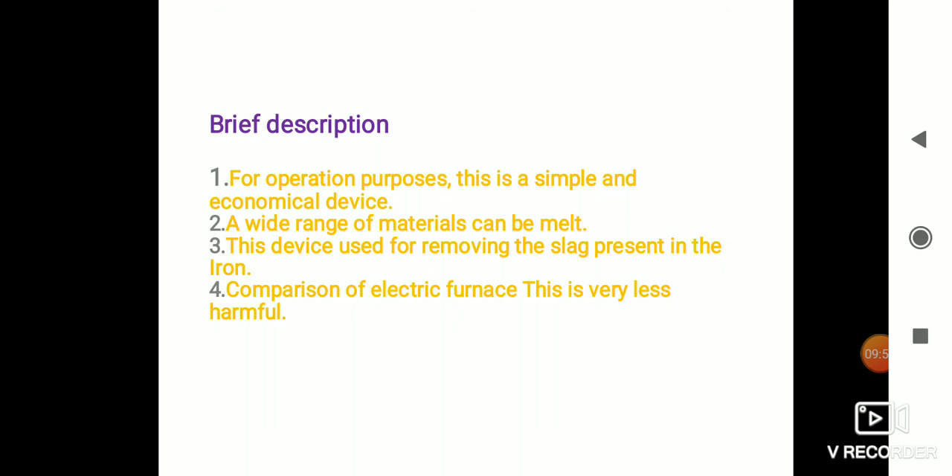Brief description about the project: the cupola furnace is used for melting purposes. It is a simple and economical device. A wide range of materials can be processed. This device is used for removing slag present in the iron. In comparison to an electric furnace, this is much less harmful.